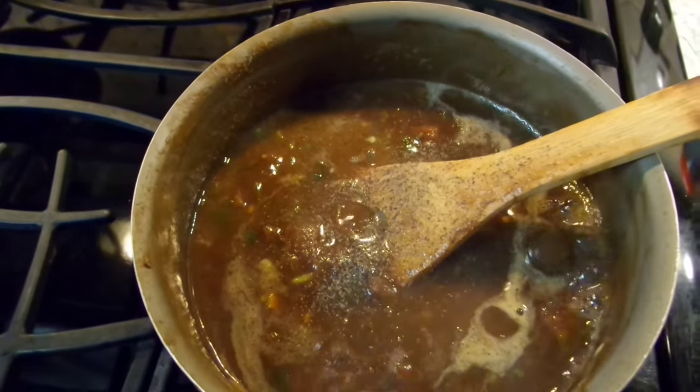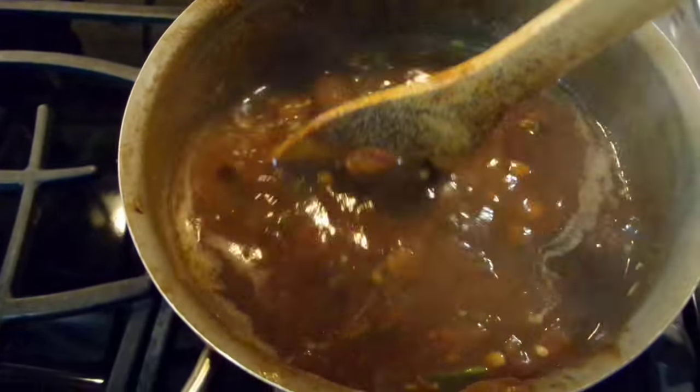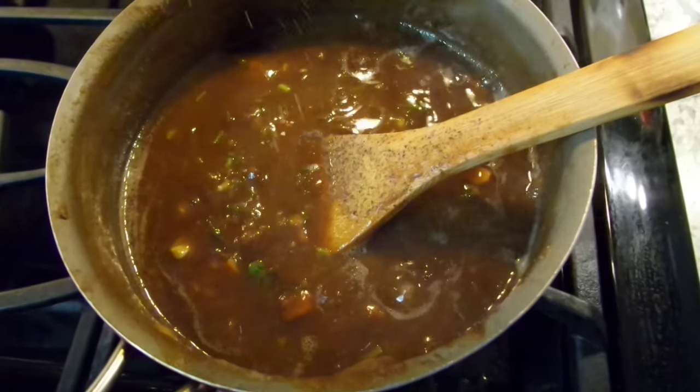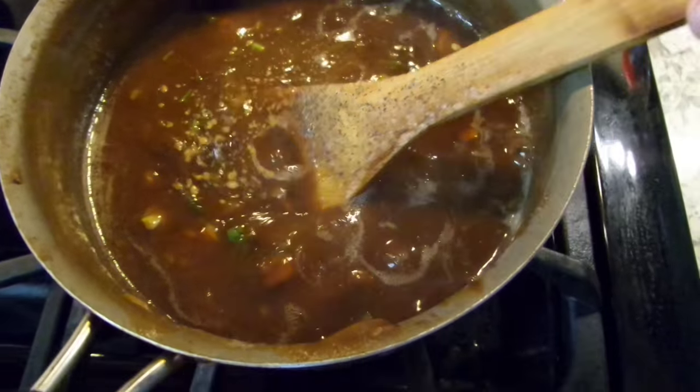I'm adding in some salt and some pepper and that's nice and all bubbling away. I'm also going to add in a pinch of ginger powder. I find that the ginger powder really brings out that tamarind flavor. It's a very little bit, but of course you can leave it out if you don't have it — you don't need to add it.